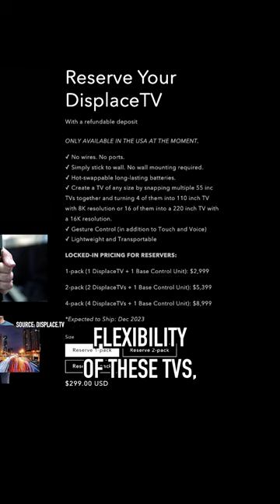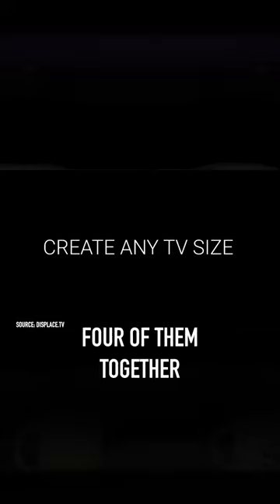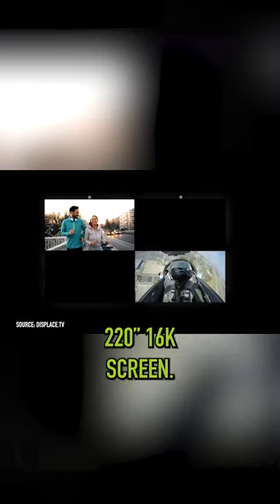Thanks to the flexibility of these TVs, you can also place another one alongside to create a larger screen, or even group four of them together to technically create a 220-inch 16K screen.